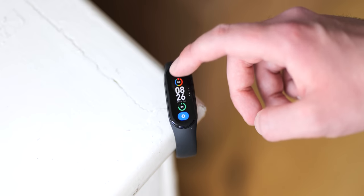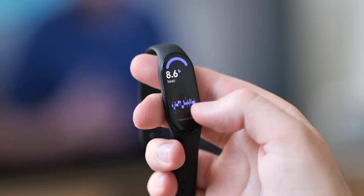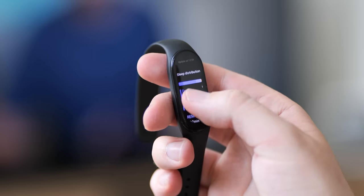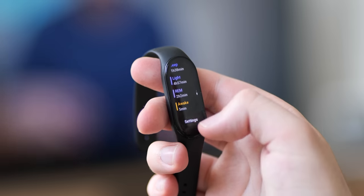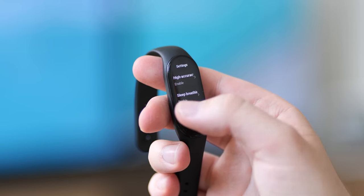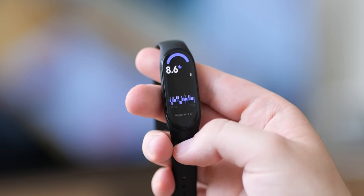Xiaomi claims up to 15 days of battery life, and I think with some tweaks it might be possible, but you'll lose out on some of the nice new features this slim wearable has to offer. For sleep tracking, this is where this kind of device will always beat a large, bulky, power-hungry smartwatch. I'm not one for wearing watches in bed, but I did find it comfortable on the odd occasion I tried during my six-day testing period.